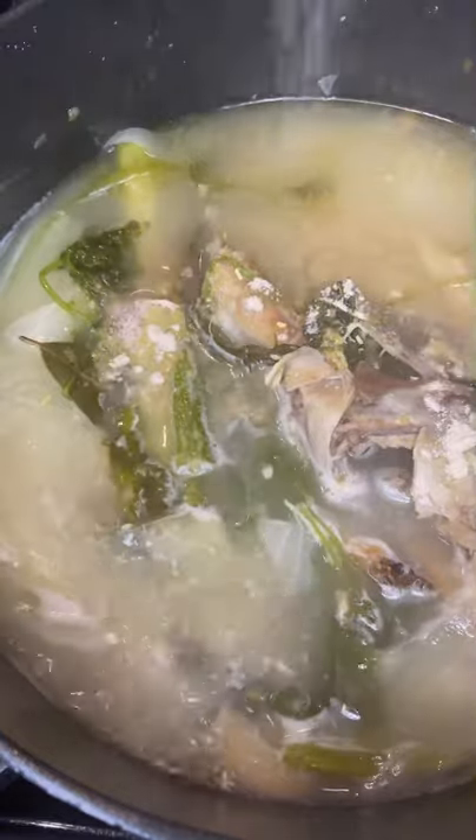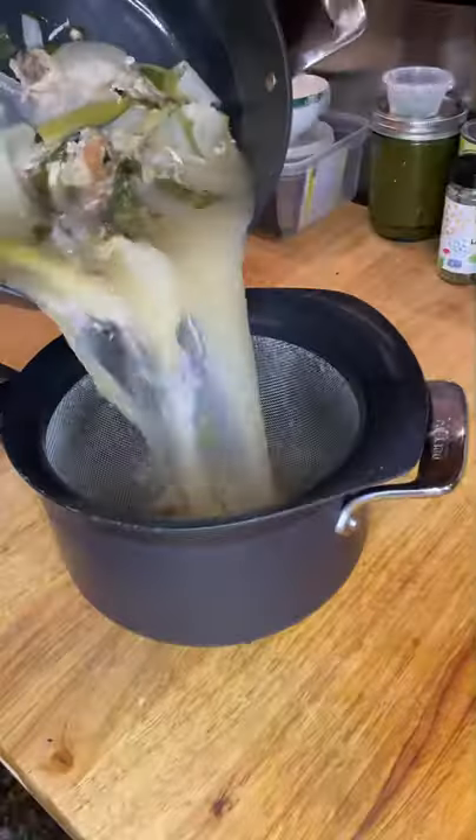Season with chicken bouillon for more flavor, salt, and I use white pepper because I think it goes well with chicken, but black pepper works too.